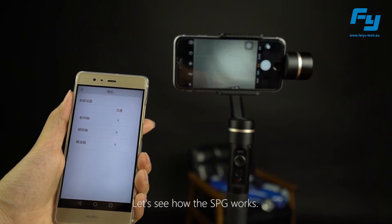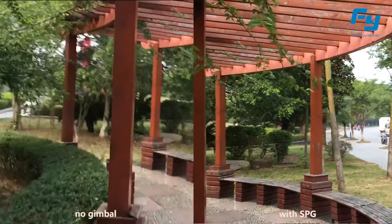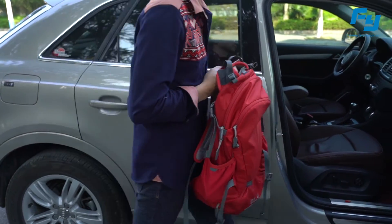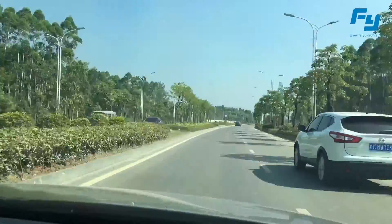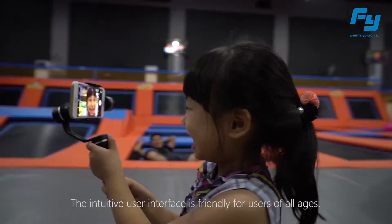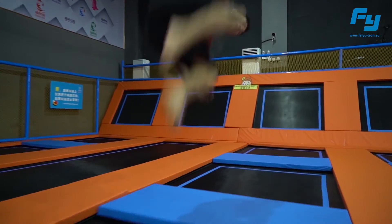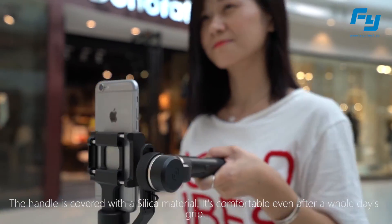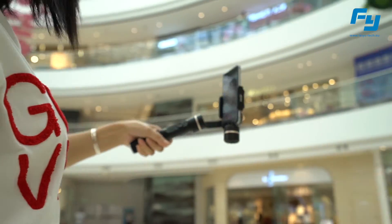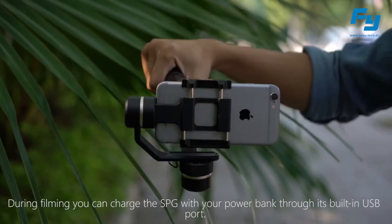The foldable SPG can perfectly fit in your backpack. The intuitive user interface is friendly for users of all ages. The handle is covered with a silica material — it's comfortable even after a whole day's grip. During filming, you can charge the SPG with your power bank through its built-in USB port.